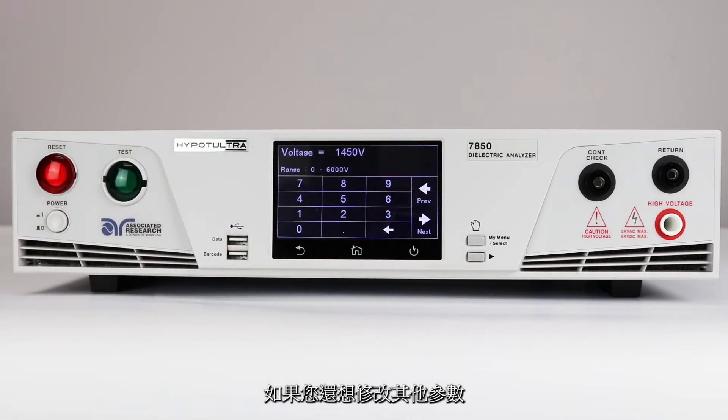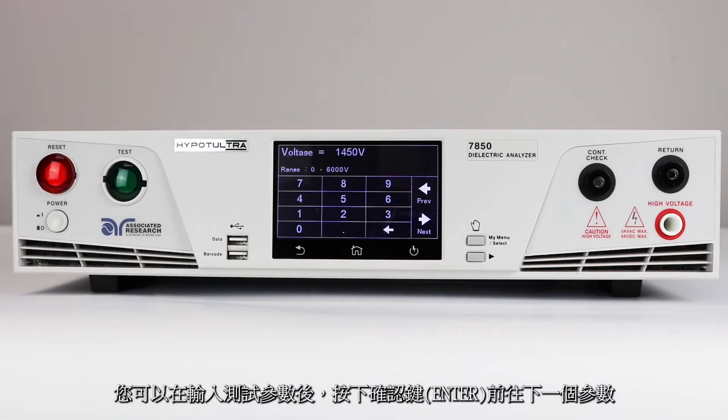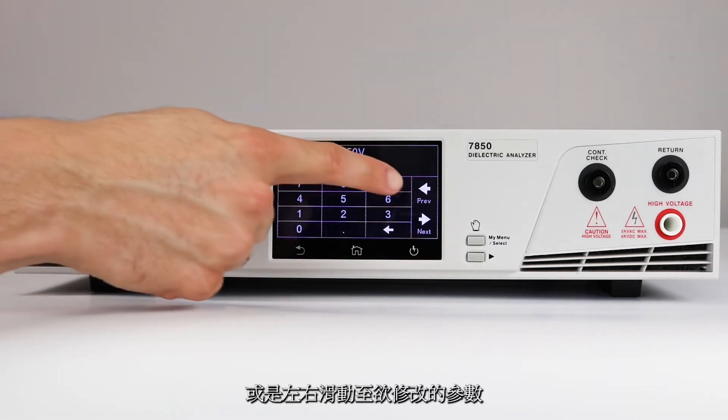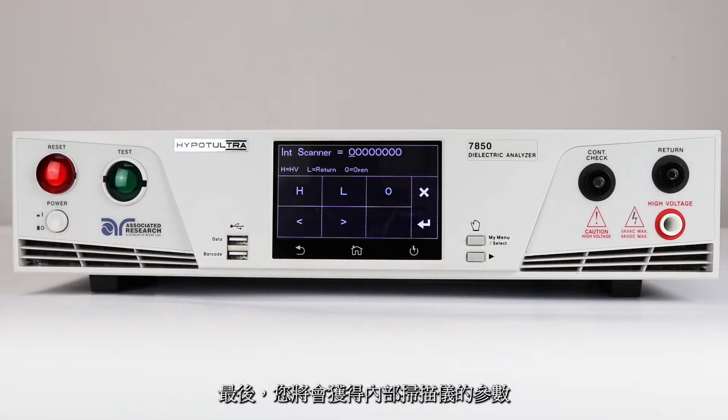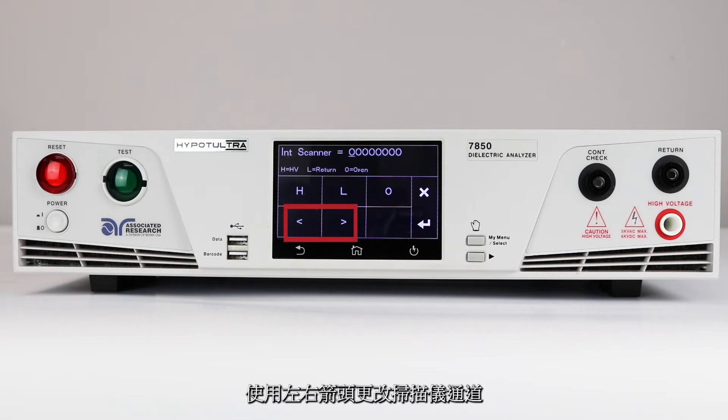To navigate between test parameters, either input the value and press the enter key, or swipe left and right to change parameters. Eventually, you will get to the internal scanner parameter. The internal scanner is optional hardware on the HiPOT Ultra. Select the internal scanner and use the left and right arrows to change the scanner channel. For each channel, select either H, which sets the channel to high voltage; L, which sets the channel to return; or O, which sets the channel to open.